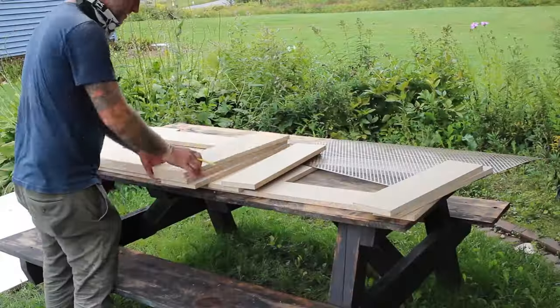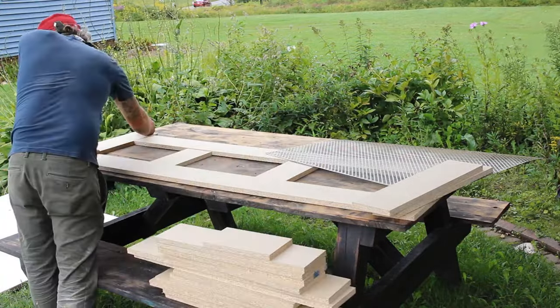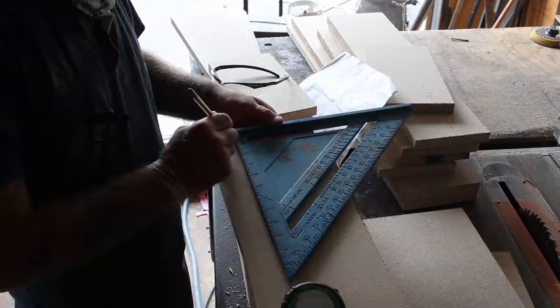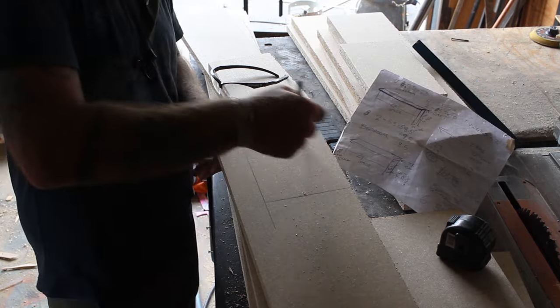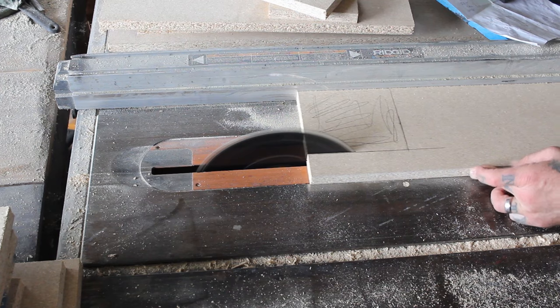Once I had everything cut I laid it all out on my picnic table and labeled all the pieces. I'm going to be making three different covers, so mixing any of these pieces in with each other by accident could really mess things up later. I had measured and planned for the molding and this weird box that housed some pipes on the side of one of the radiators, so I made some quick cuts to accommodate them.